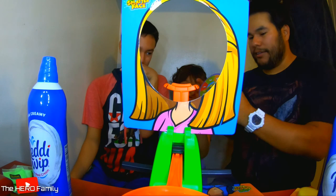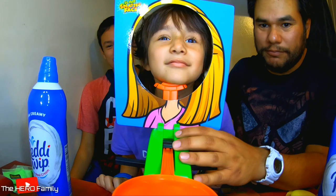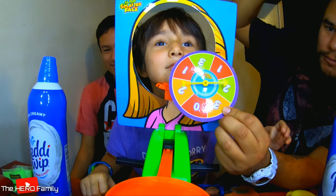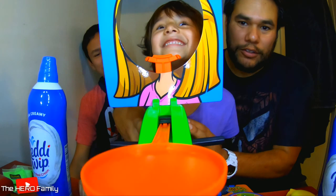And then you spin this little dial, and whatever number it comes out on — let's just try to give it a spin. It landed on two. So that means you turn these little dials two times. One, two. And if that was filled with whipped cream, it would have smashed her in the face. So let's try that.